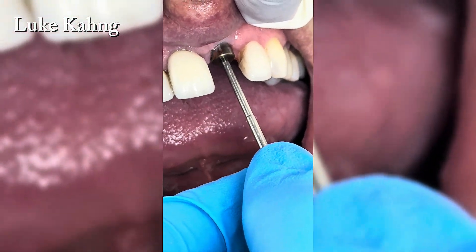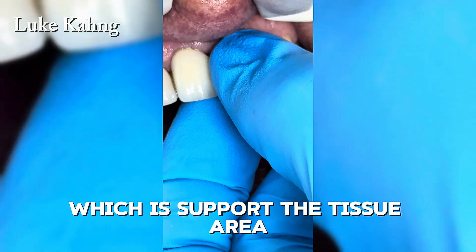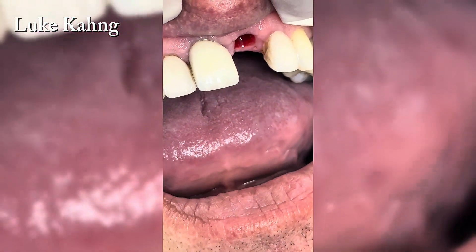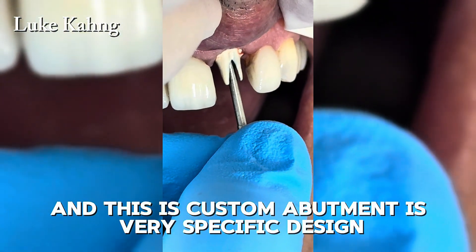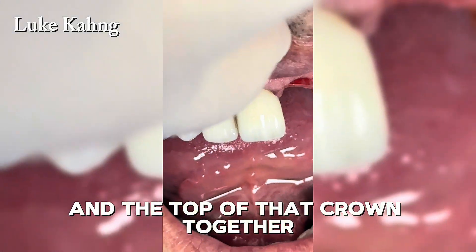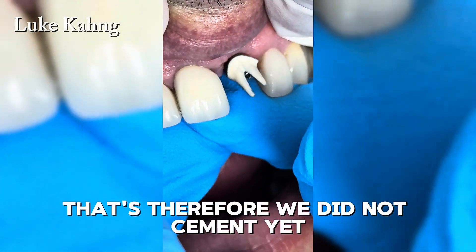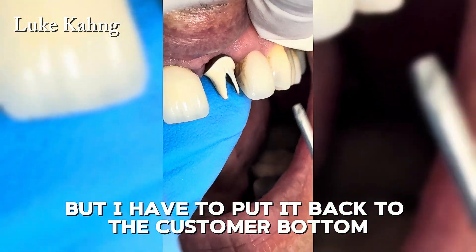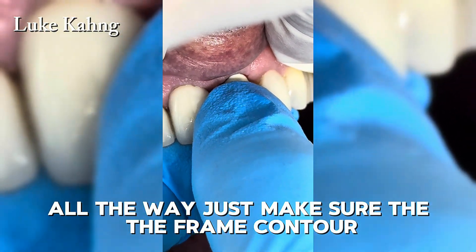First, removing the healing cap which supports the tissue area, then taking it out gently. Now putting the custom abutment back in the patient's mouth. This custom abutment is very specifically designed for the tissue size and the crown on top. We are trying it in first, so we have not cemented yet, but putting it back with the screw down all the way to make sure the frame contour is correct.